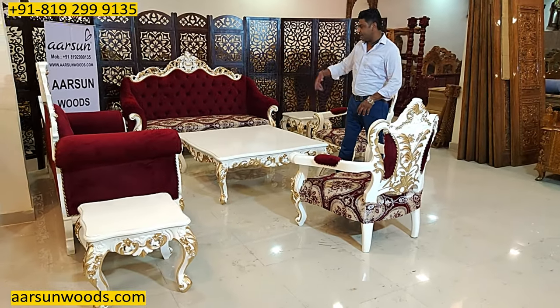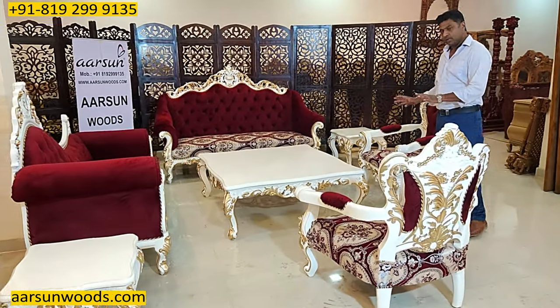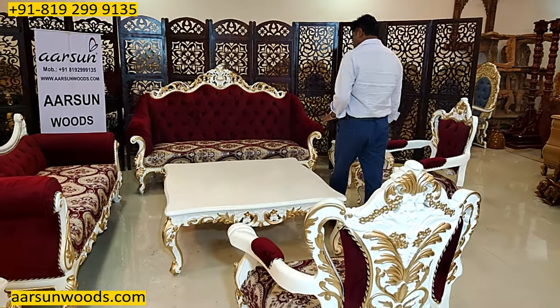For the sofa and the divan, you can have a smaller table, but this is completely your choice. You want a bigger table? We can provide that. You want any other size? Let us know and we can make that for you.